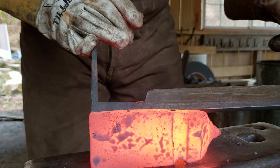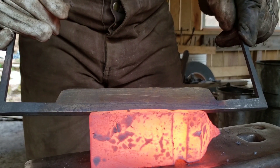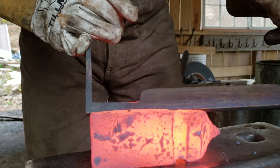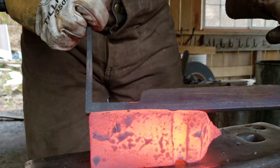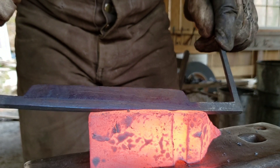Look at that - it's changing quick. And there's the purple coming along the spine. That is exactly what I'm after. I'm going to run that purple all the way out to the edge. I want the entire blade to be that dark purple.